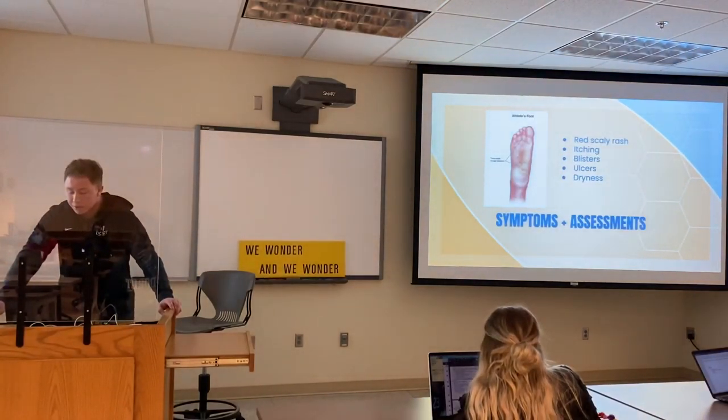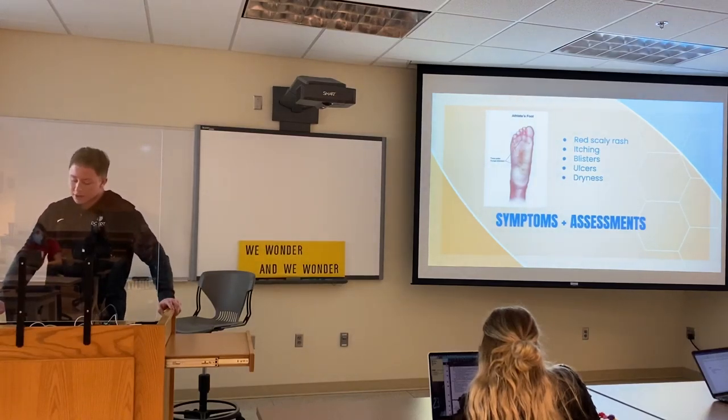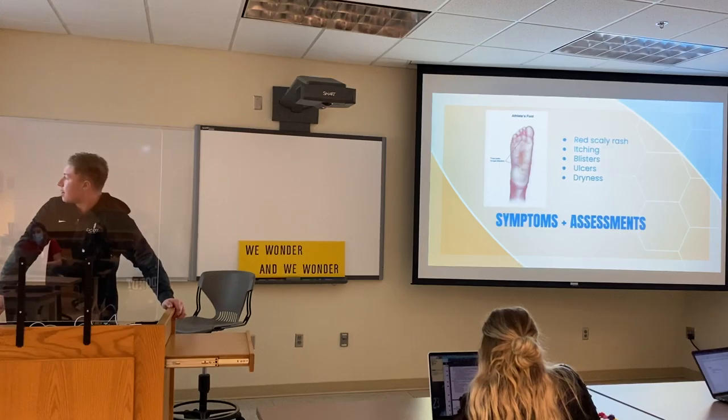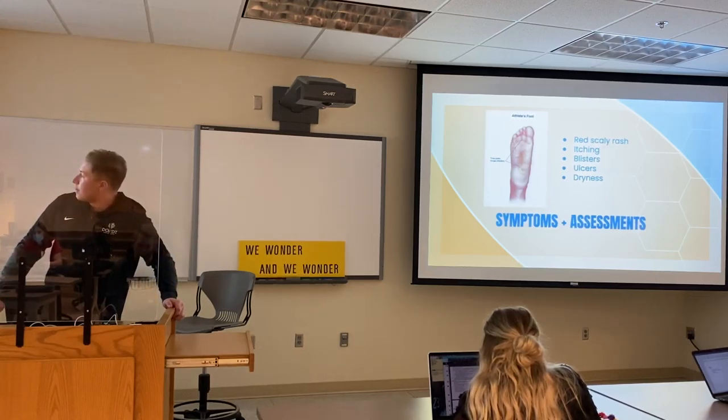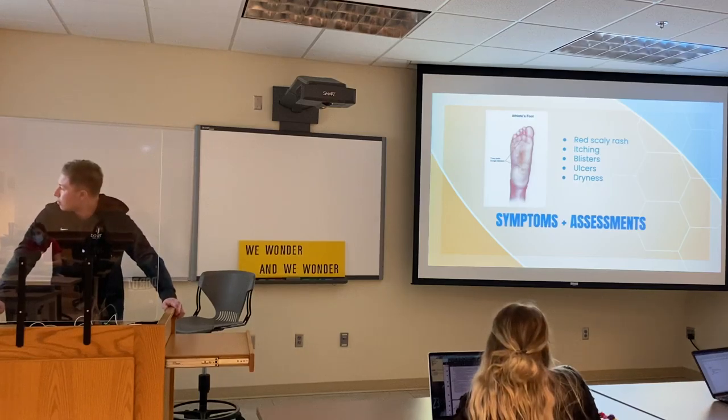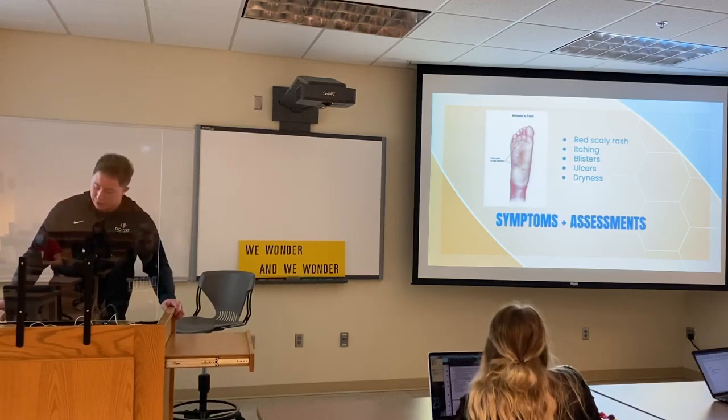Some symptoms include red scaly rashes, itching, blisters, ulcers, and some dryness. This is mainly because the fungus will be present in the area, and the visual assessment is also part of the diagnosis, which we'll get into a bit more later.